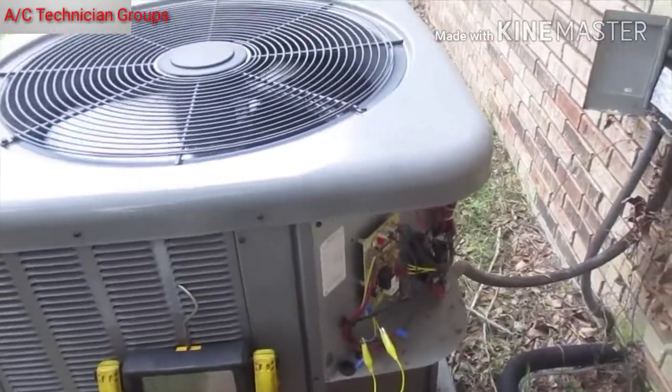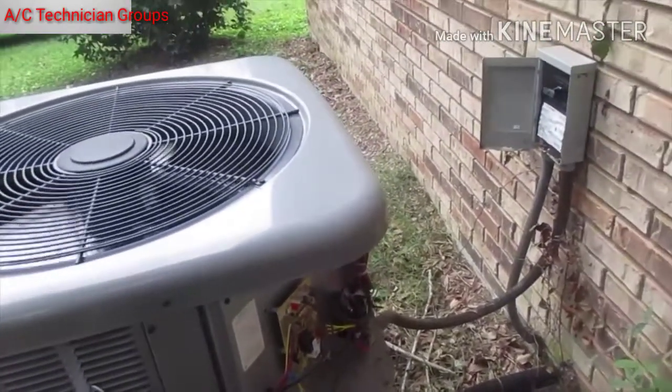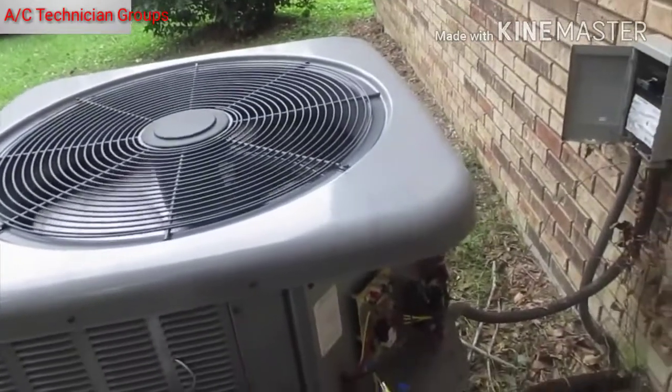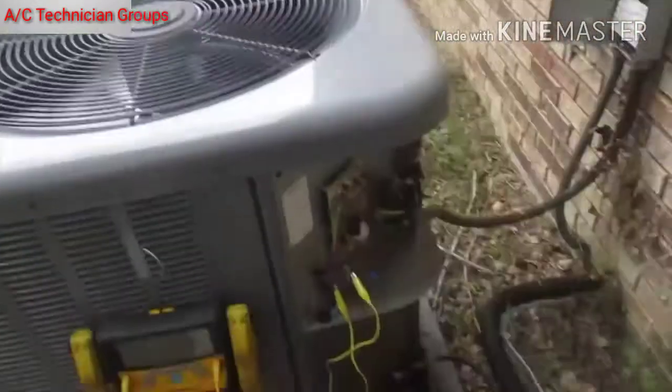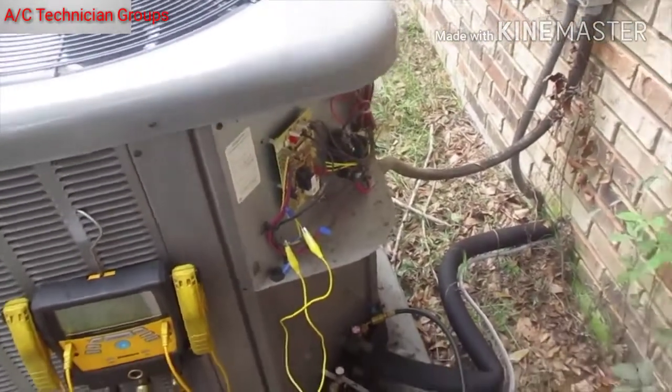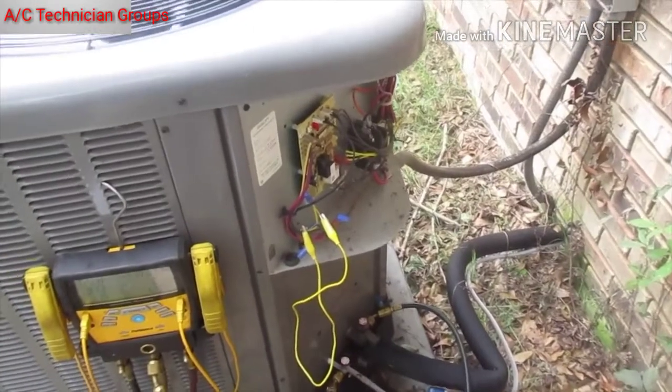We're nowhere close to town — it's not like I can just pull the disconnect and come back later, because we are way out in the country. So we're gonna do it this way and then we'll get back to you as soon as we come up with a solution.